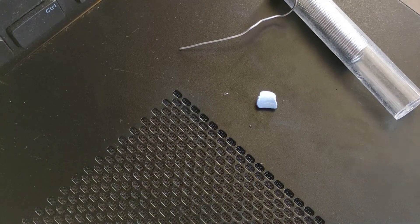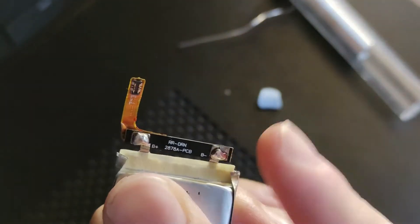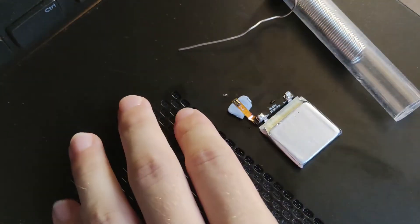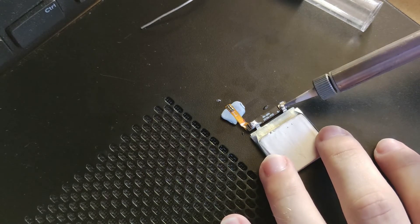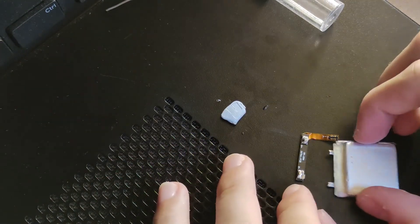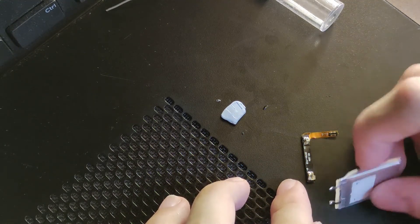I've found the mistake I have made - I have soldered this BMS the wrong way around. You still have these leads from the old battery facing that way, but I've soldered it this way. So what I'm going to do is desolder it and solder it back the right way around, because this is a really stupid mistake I've made. The battery is loose. This needs to be soldered like so - not like that, like that. That's how it was meant to be soldered.